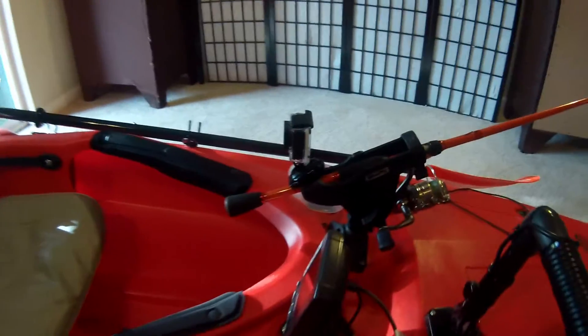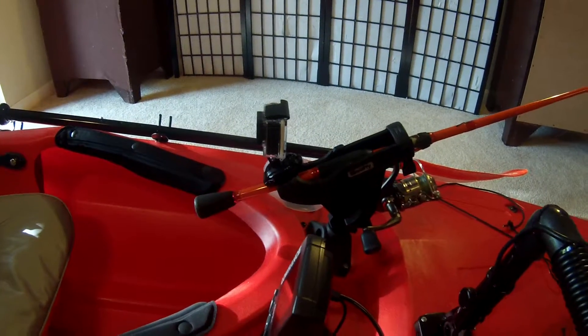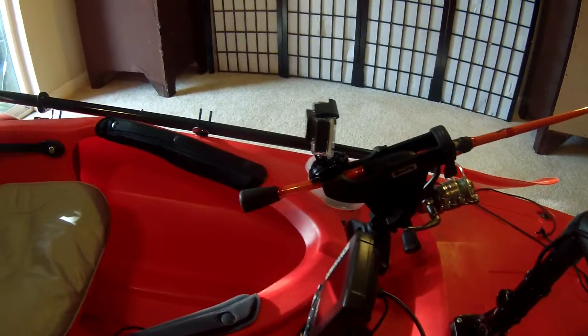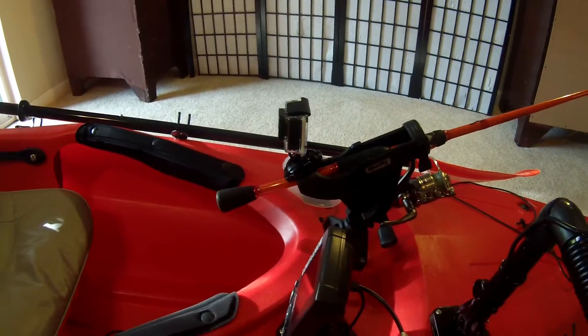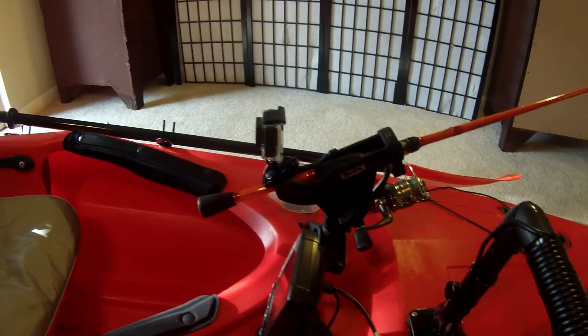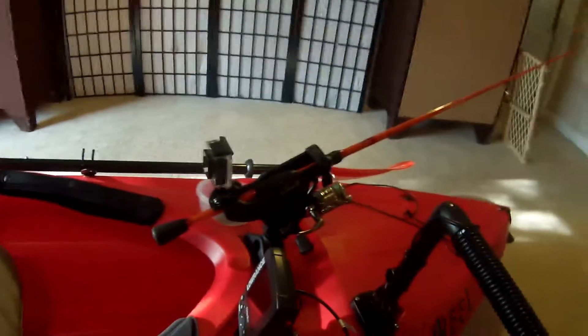I added a GoPro camera mount to the back of my Scotty rod holder. It's just four pretty heavy duty black zip ties and some industrial strength Velcro at the bottom just to hold it, just to be sure that bad boy doesn't fall off.